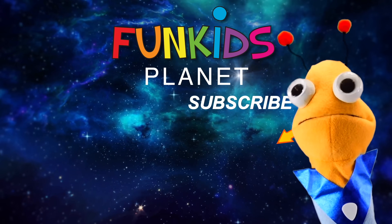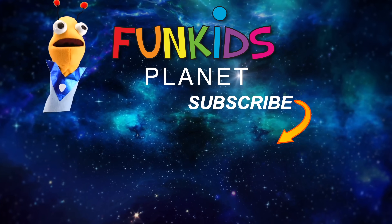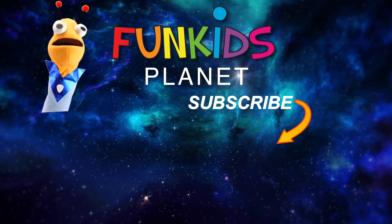Hi guys, subscribe for more adventures with me, Marty. Zim zam shabam! Oh look, here are some videos you can watch — it's going to be super fun.